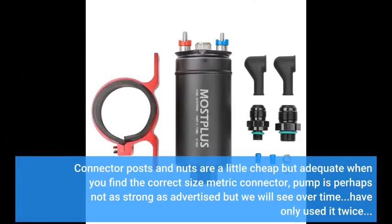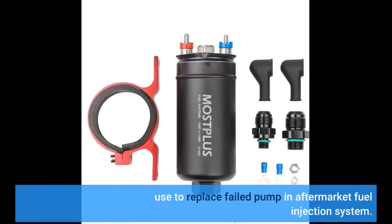Connector posts and nuts are a little cheap but adequate when you find the correct size metric connector. Pump is perhaps not as strong as advertised, but we will see over time. Have only used it twice. Used to replace a failed pump in an aftermarket fuel injection system.